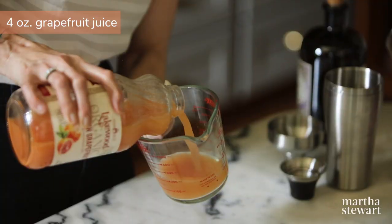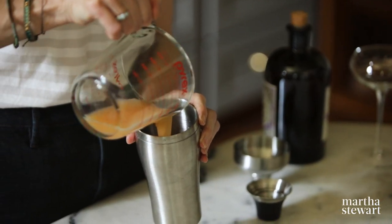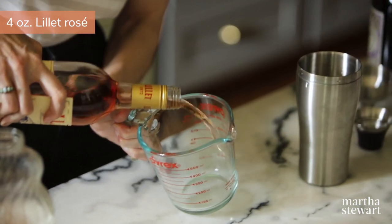Let's start by measuring. The recipe makes six cocktails, but I'm going to make two today because that's what fits in my new cocktail shaker. Four ounces of grapefruit juice into the shaker. Four ounces of the rosé Lelay.